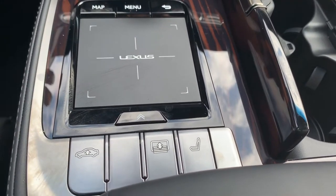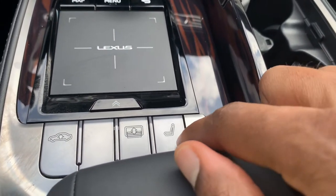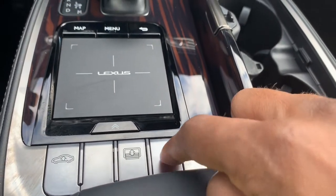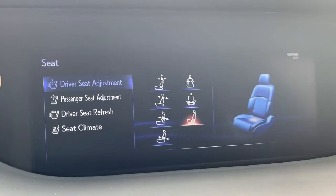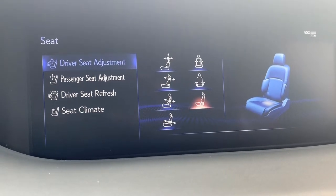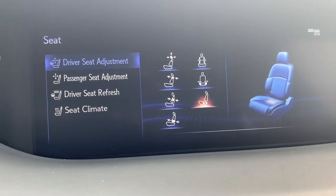Simply come down here by the Lexus trackpad and they give you this little shortcut button here. It has a little seat icon. Simply press that button down, and it automatically puts you on the driver seat adjustments.